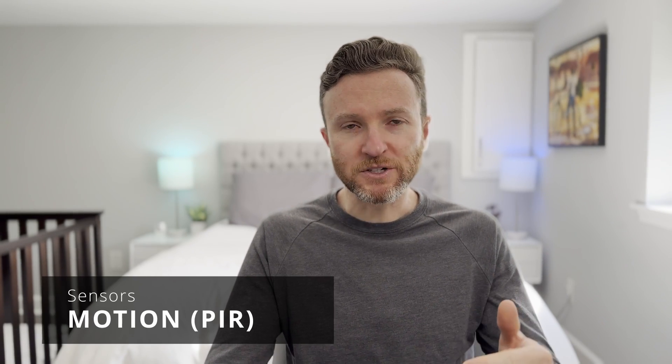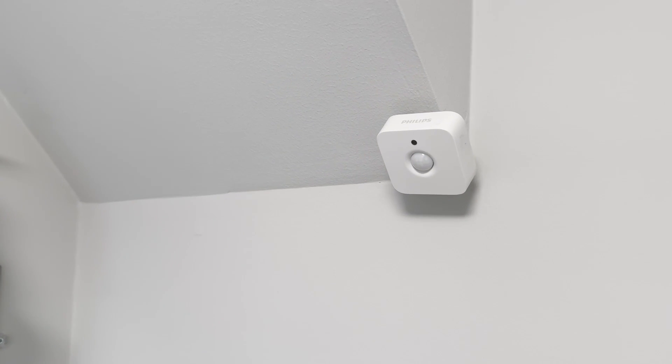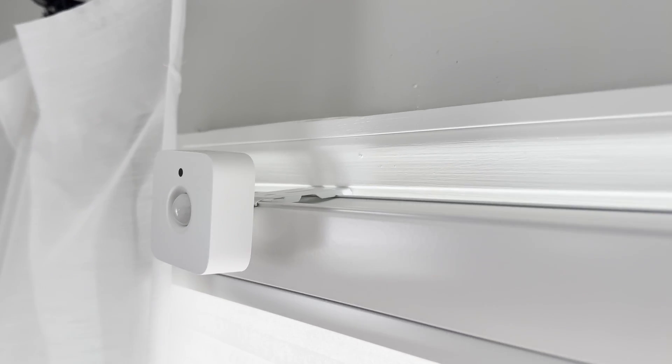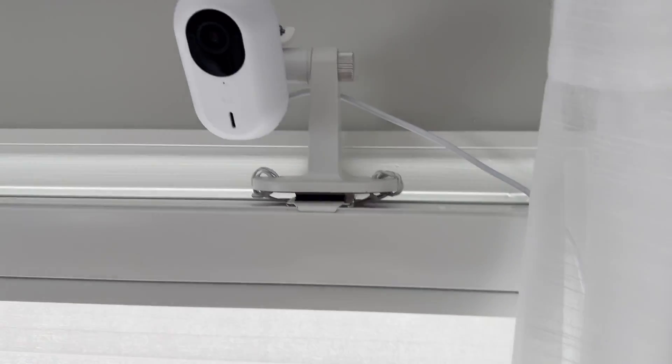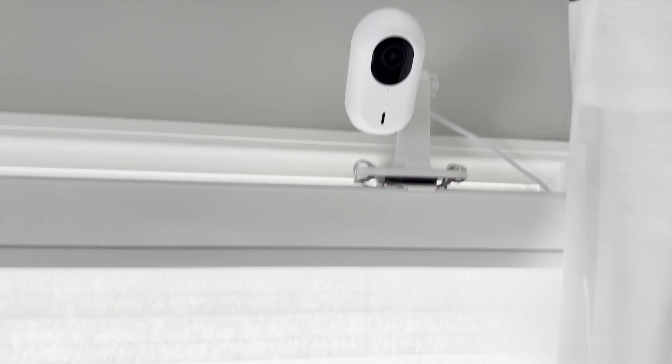Let's dive right into 13 types of smart home sensors that I use in my smart home, starting with a motion sensor. Motion sensors typically use a technology called passive infrared, or PIR, to detect when someone or something enters a field of view. A standalone motion sensor can normally be identified by a white ball protruding from its surface, or you may have motion detection included in another smart home device like a security camera. I am using motion sensors from Philips Hue, Everything Presence One, and Unify cameras.